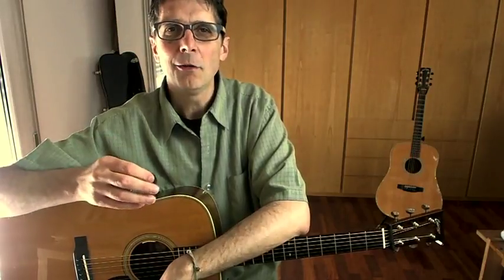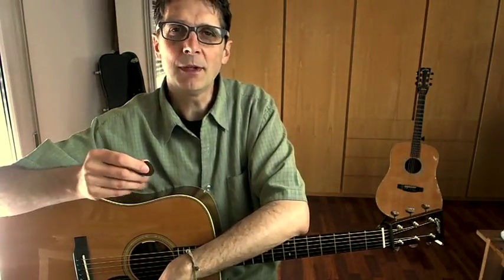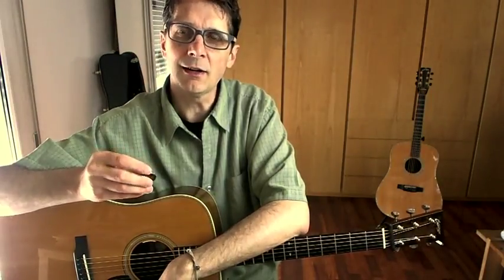What is flat picking? We can loosely define flat picking as a technique for playing the acoustic steel string guitar with a flat pick.